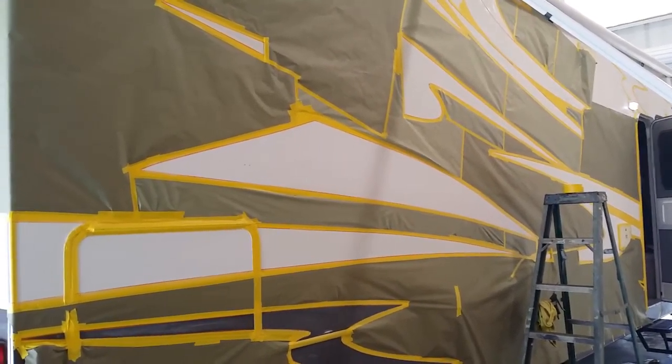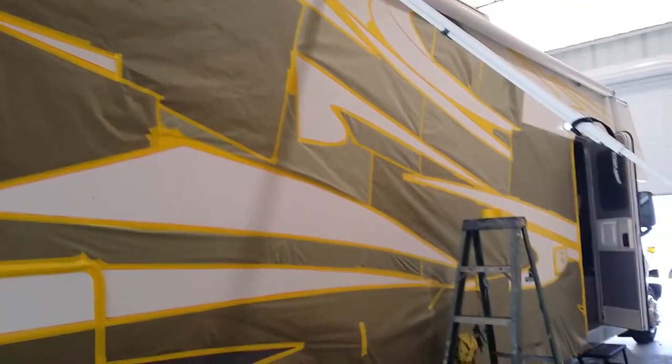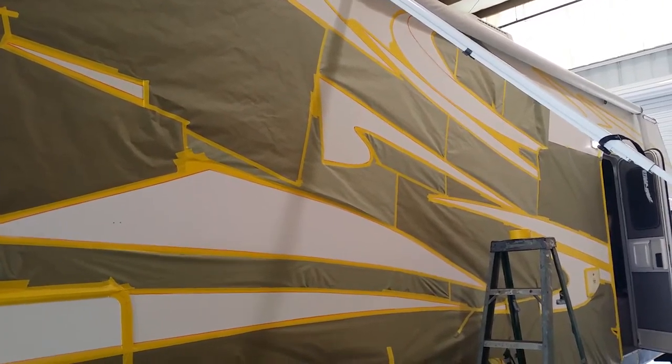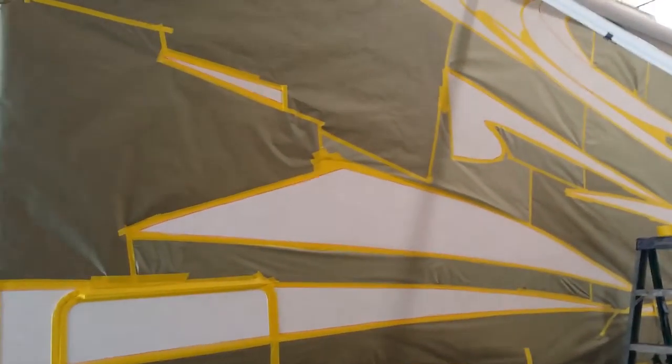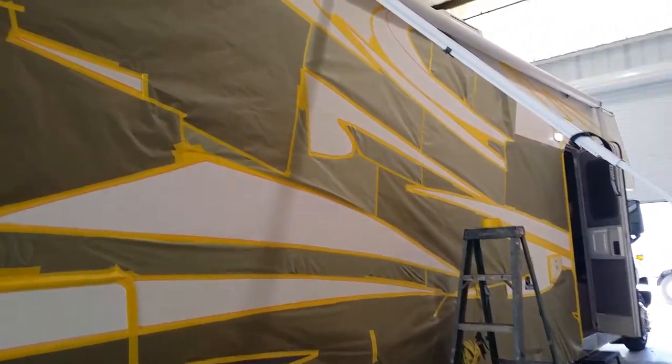We're on the Super Class C Conquest. As I showed you before on a previous video, you can see now how much work actually goes into getting these decals off, sanded, fine-lined, and masked around. You can see this is almost ready for paint.